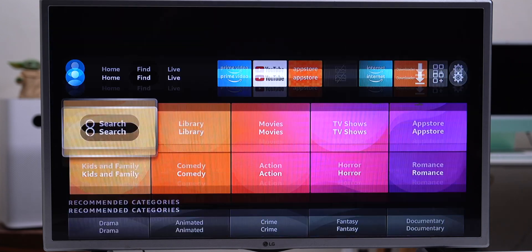Without any further ado, I'm Vamzy and let's begin. First things first, we need to download the AirScreen app.